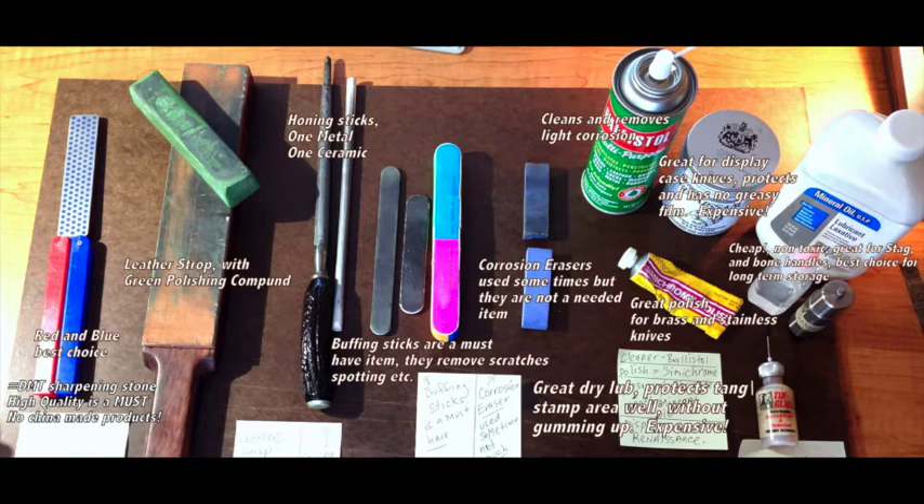Corrosion erasers — pretty much a gimmick. I find that I don't use them very much, and I end up using the buffing sticks for everything. The chemicals to your right are all the chemicals that I feel you should have if you have a large knife collection. Nothing cleans off your knives better than Ballistol. Ballistol cleans and removes corrosion, but it's not very good for long-term storage. That's where the mineral oil comes in. Mineral oil is cheap, and you can use tons of it. You can actually use just mineral oil for all this stuff if you're on a budget.